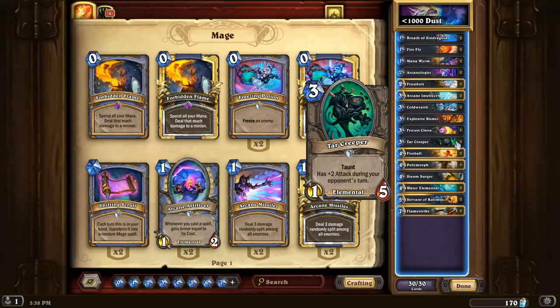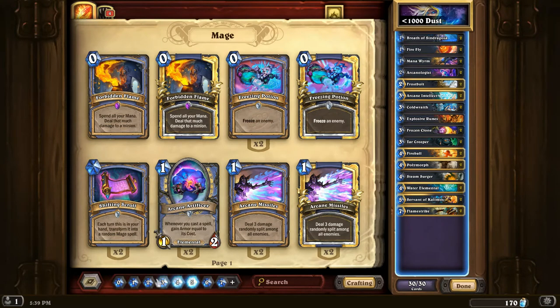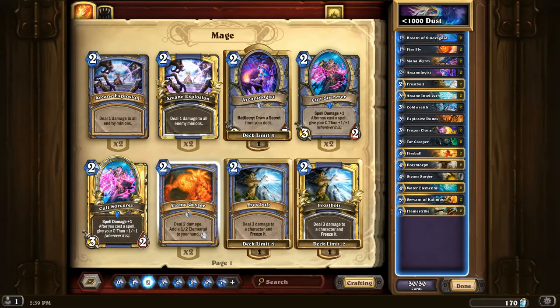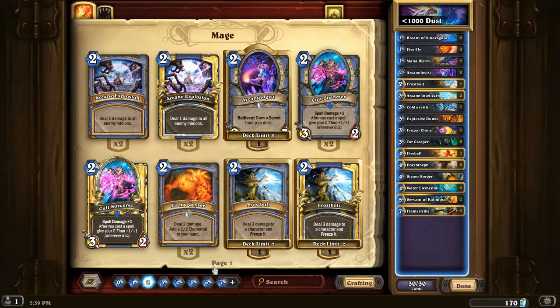Next up, Tar Creeper — a three-mana one-five Elemental with three attack on your opponent's turn, which makes it a good wall. It's really good at fighting aggro decks, of which there are many in the meta right now. Steam Surger is a card I would put two of in the deck if I had two, but it's a rare. It's a four-mana five-four that, if you played an Elemental last turn, adds a Flame Geyser to your hand. Flame Geyser is a two-mana deal-two spell that adds a one-two Elemental to your hand — the same token you get off a Firefly — which is handy for triggering more Elemental effects.